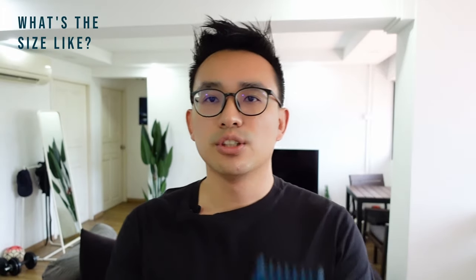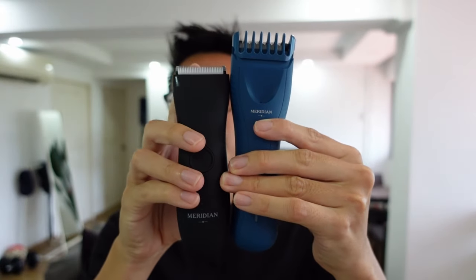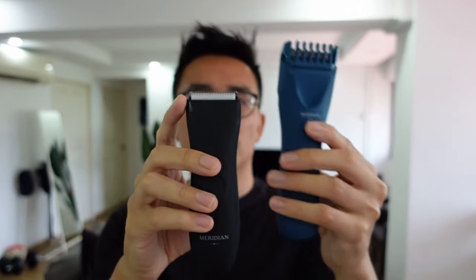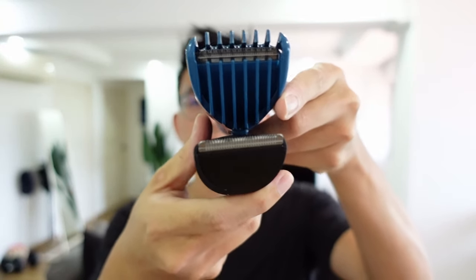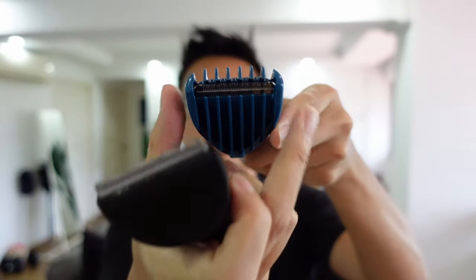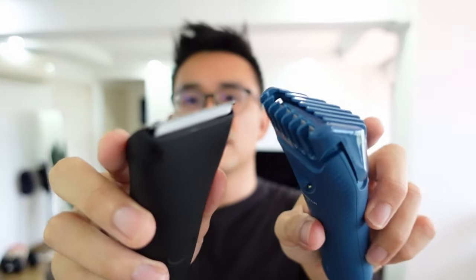In terms of size, you can see that the Trimmer Plus is much longer. Even if I install the trimmer comb on the original one, it's still much shorter. In terms of width, it is the same — the trimmer comb on the Trimmer Plus just causes it to look wider. But in terms of the range of trimming, the blades are the same.